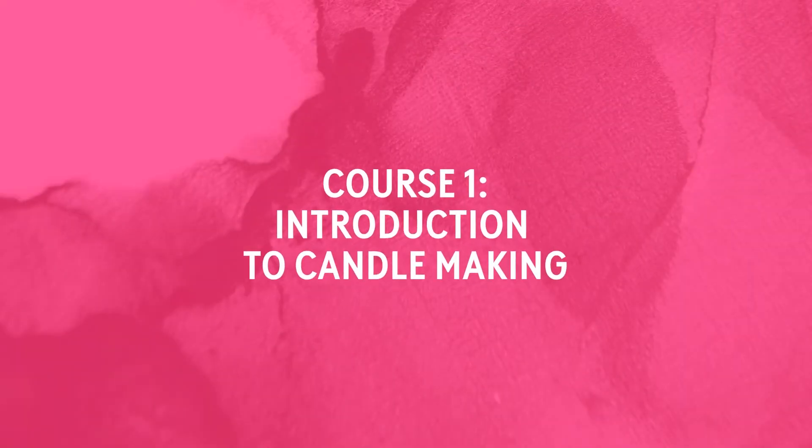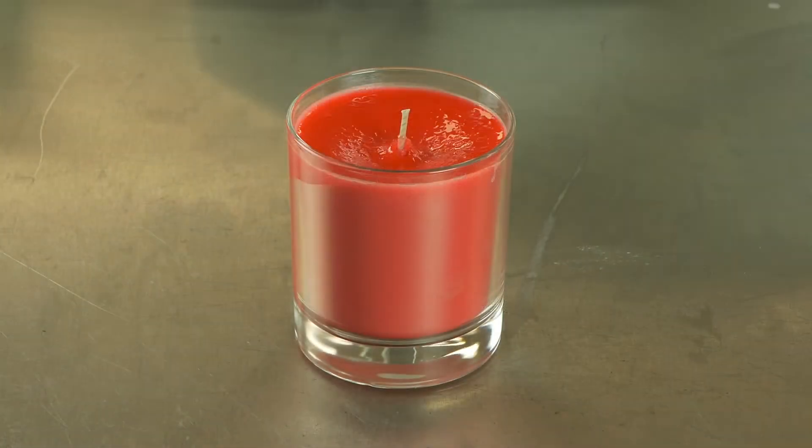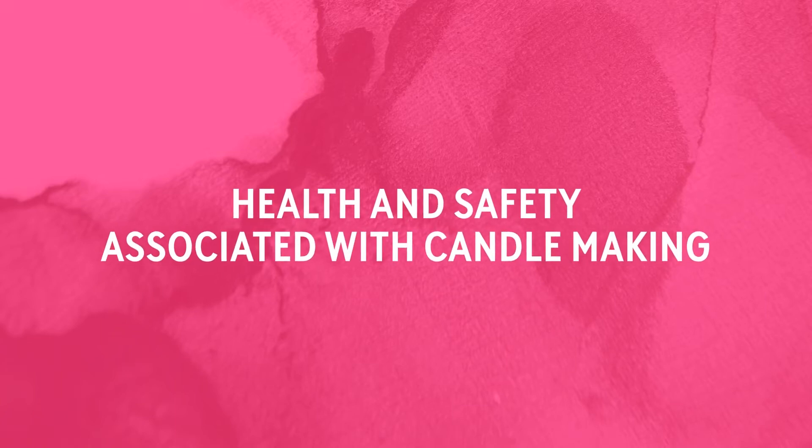Our first course is aimed at beginner candle makers. The course will address the basics of making container candles and the common pitfalls you might face in the process. During the course you will be able to create a selection of three to five candles, which are free to take home at the end of the course. This course will teach you health and safety associated with candle making,